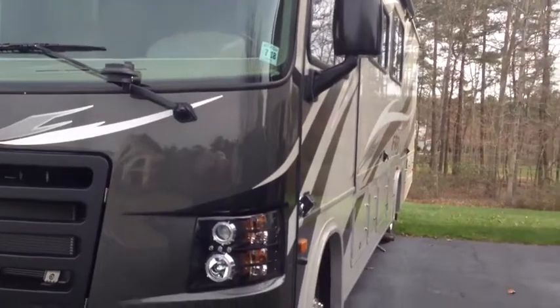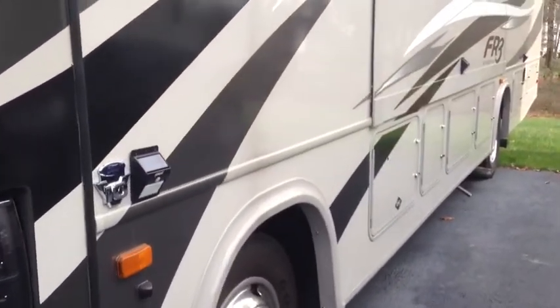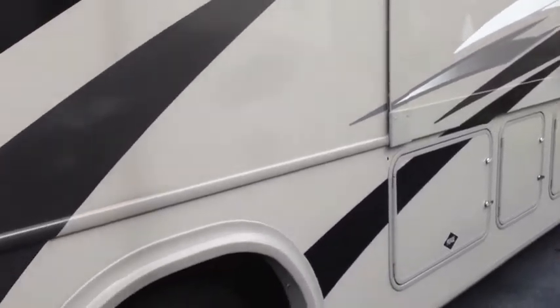Okay folks, so here we are — here's the RV. I already installed the solar LED light. There's one, there's two, there's three back there. Very easy — took only a few minutes.